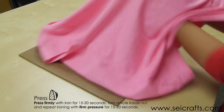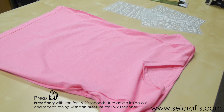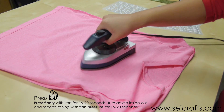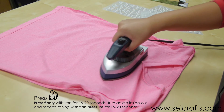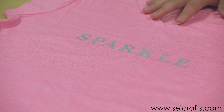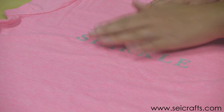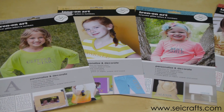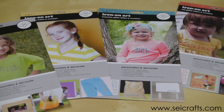Once you're done, turn it inside out and iron it on the other side for about 10 seconds. You can rub it around like this to get even heat. When you're done there might be excess glitter, so just brush it off. Now you have your finished shirt. Don't forget to check online — you can see all of our colors at shoppersei.com.